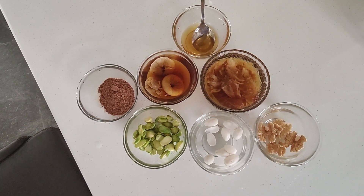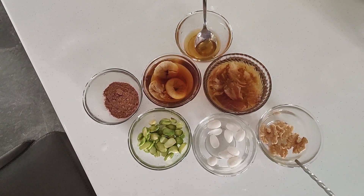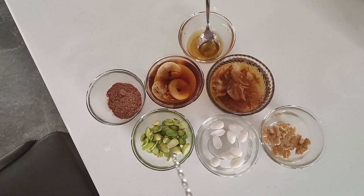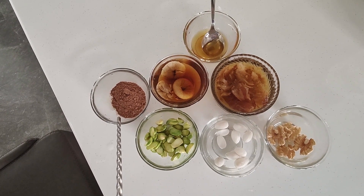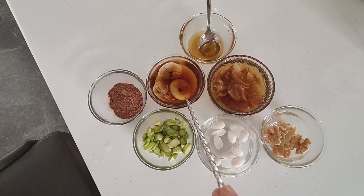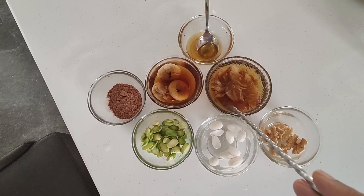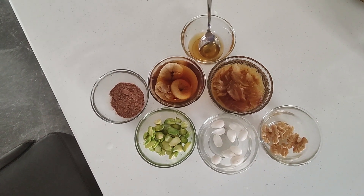First, we need soaked dry fruits: soaked walnuts, soaked almonds, soaked pistachios, raw cacao powder, soaked figs — also called anjeer — and soaked dates, all soaked overnight. We also need raw honey, which is not processed honey. Keep the cacao powder and honey aside; everything else goes into the mixture.